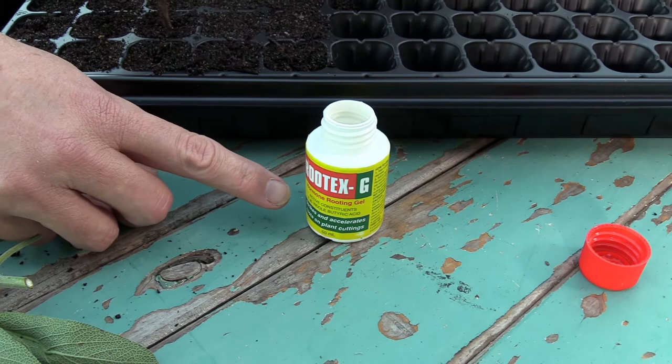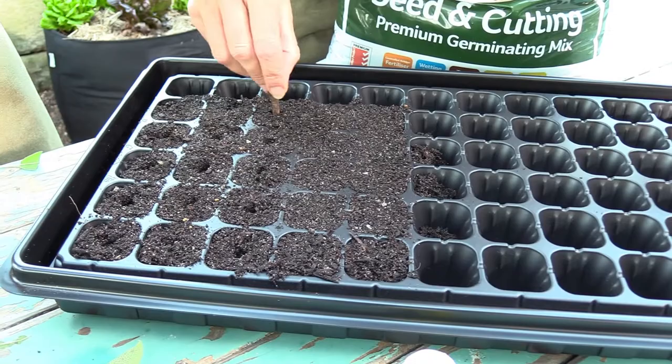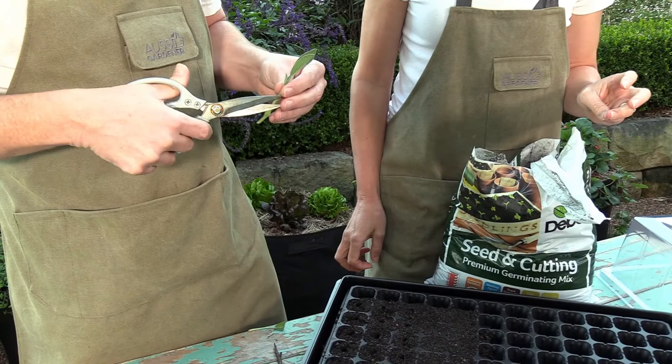I'm just popping little holes with a stick so that we can push the cutting in. I'm going to make our cutting a little bit shorter as well because we haven't got a huge amount of soil in this tray.